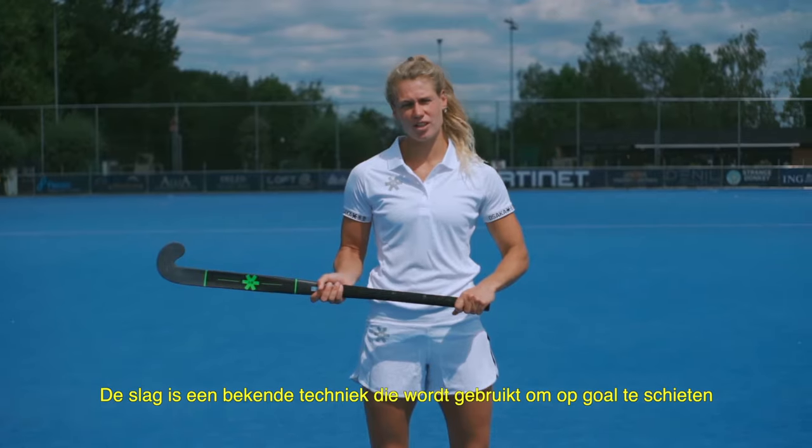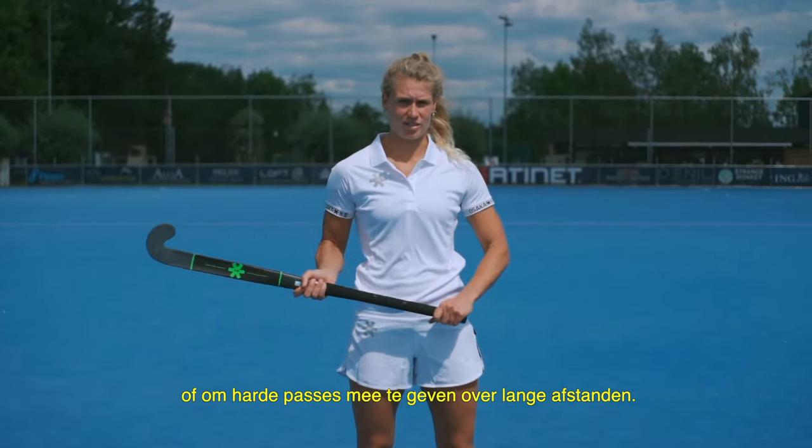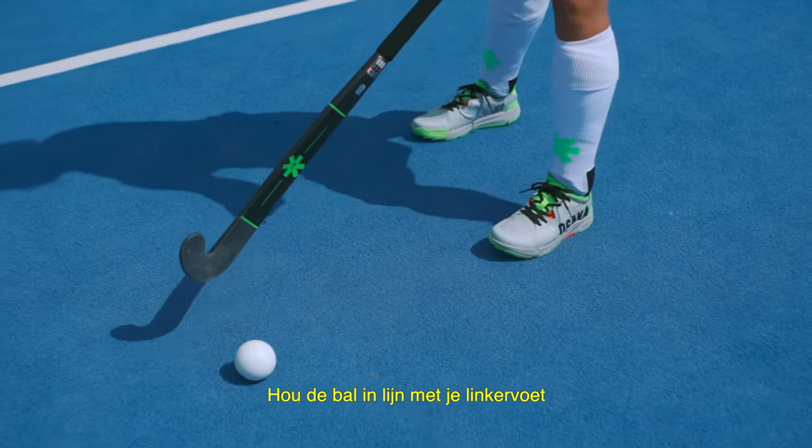The hit is a well-known technique used for shooting on the goal or making hard passes over long distances. The grip on our stick is both of our hands at the top of our stick. We are going to have the ball in line with our left foot.